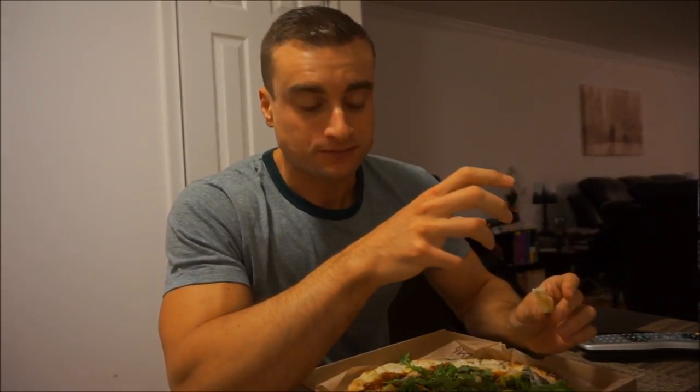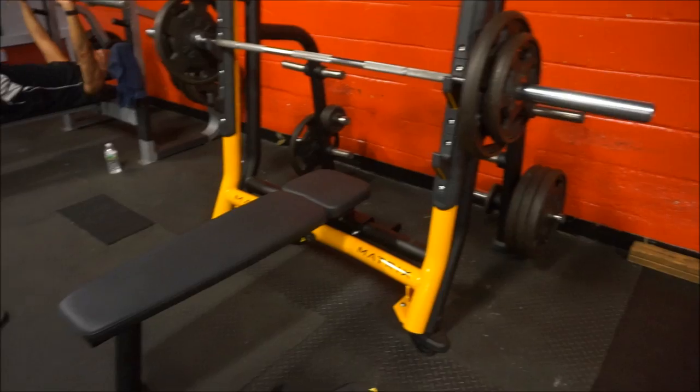I'm going to finish up this Blaze Pizza, then take you through the workout and discuss my new routine. After that I'll be eating the new pumpkin pie flavored Halo Top — if you want to see that, stick around after the workout; if not, feel free to stop after the workout section.